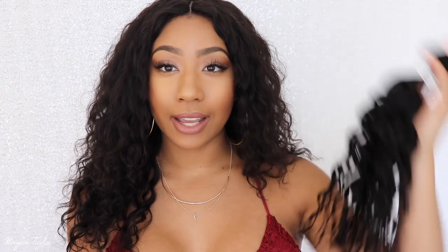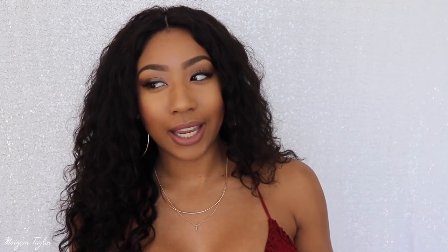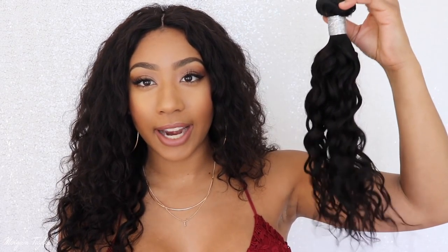I have not layered or cut anything to this hair yet. I wanted to come show you guys what it looks like naturally first before I style it. When I got the hair it came with a third bundle that I did not use — I only used two bundles, which is crazy because when I wear hair I usually get three or four bundles.